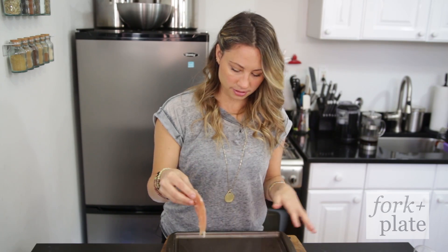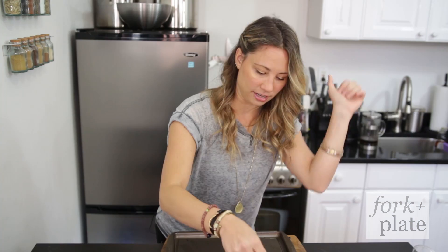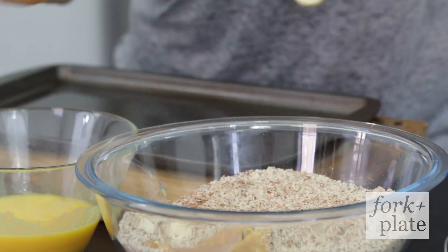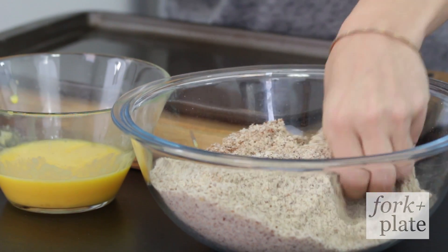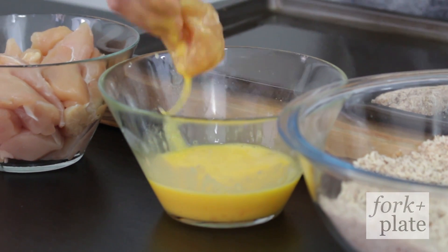So we're gonna bread these — put them in egg first. You wanna use a dry hand and a wet hand so you don't make a mess. I'm gonna throw this in the almond flour and coat it with the dry hand. They are gluten-free and paleo, which is awesome, so you don't have to feel guilty about eating these.